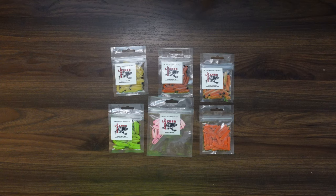Everyone, welcome back to the channel. I just got this package in the mail and I want to show you really quick. This is from Luxner Lures. If you're like me and like to pan fish, I think you're going to really like this.